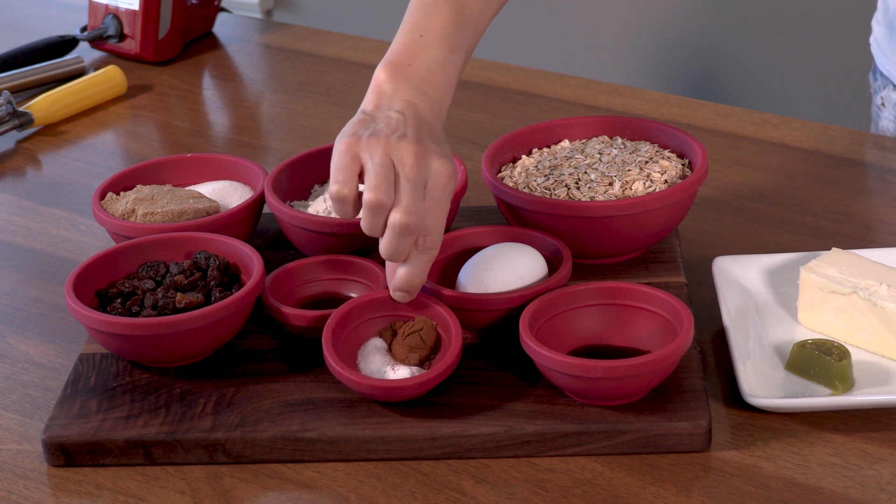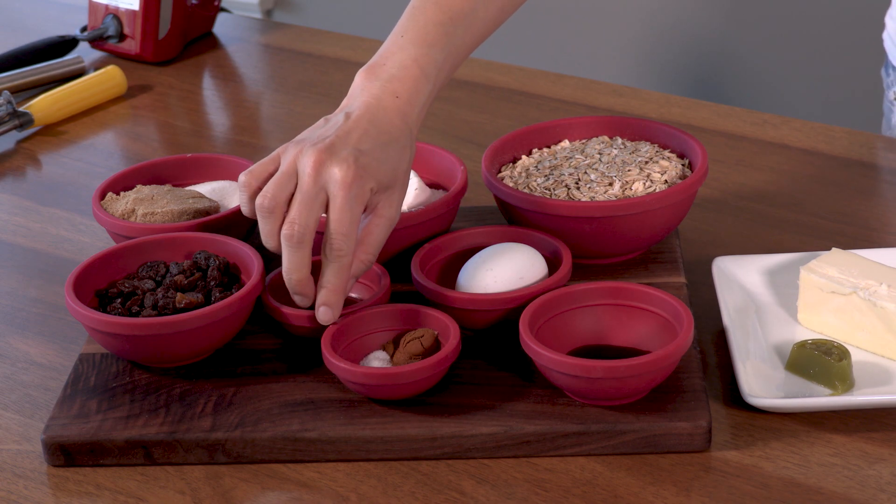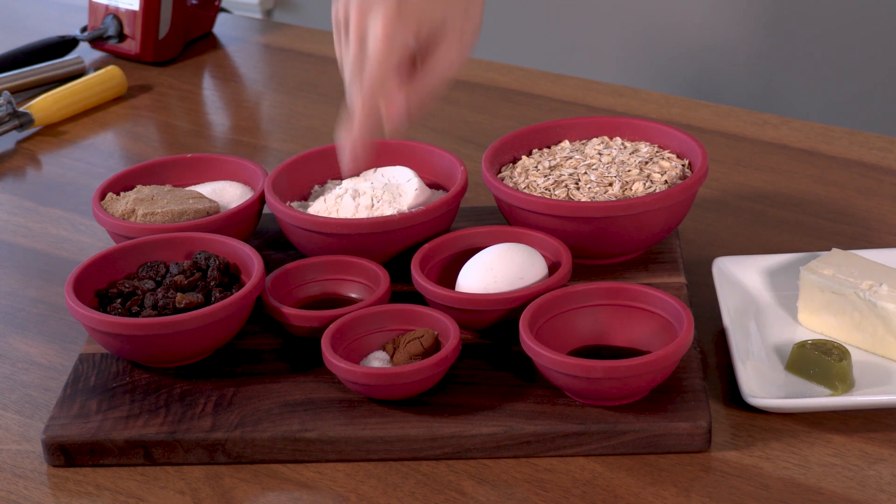One half tablespoon of molasses. This is what's gonna give these oatmeal cookies a nice, warm, rich flavor, as well as the cinnamon. Three quarters teaspoons of cinnamon. I also have one quarter teaspoon of salt and one half teaspoon of baking soda.